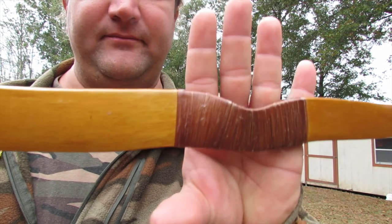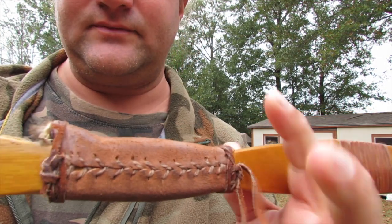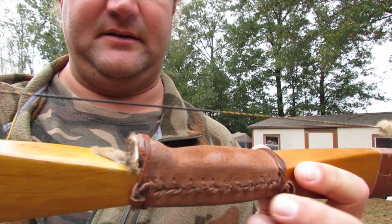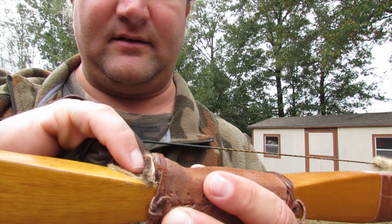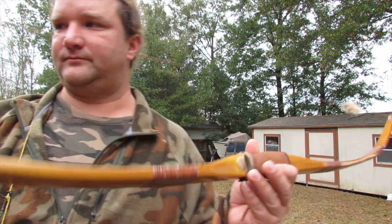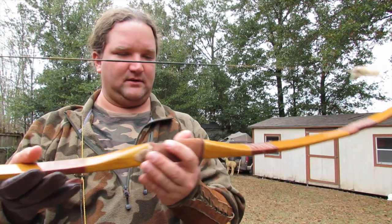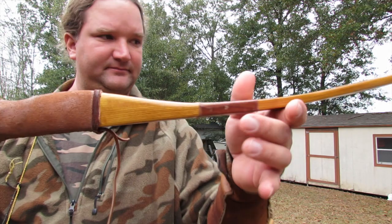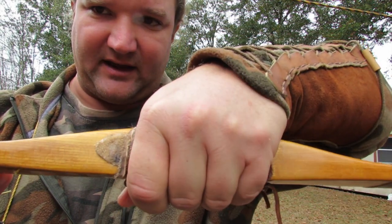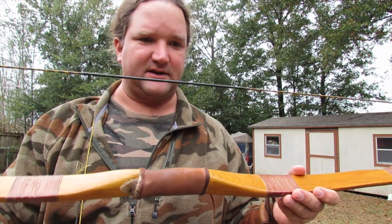Then a suede handle, stitched leather, leather lace, fox fur arrow shelf, sticky bag felt, and an ergonomic handle carved in — used my rasp to get in there for a nice grip. It fits my hand perfectly, which is the cool thing with custom work: you can make it fit you exactly how you want it to.